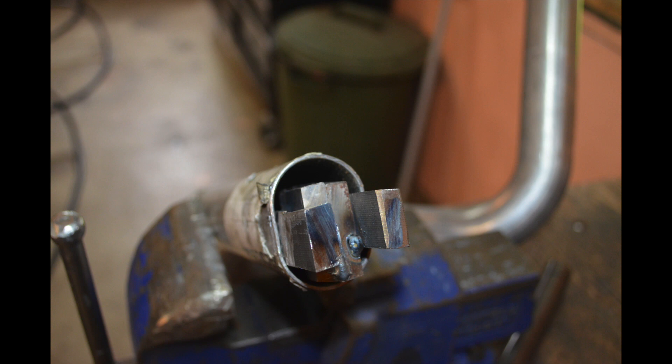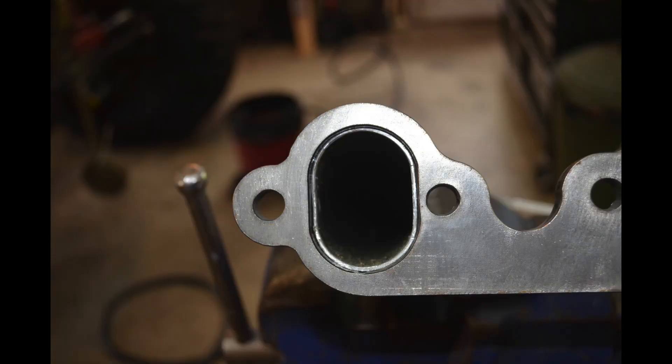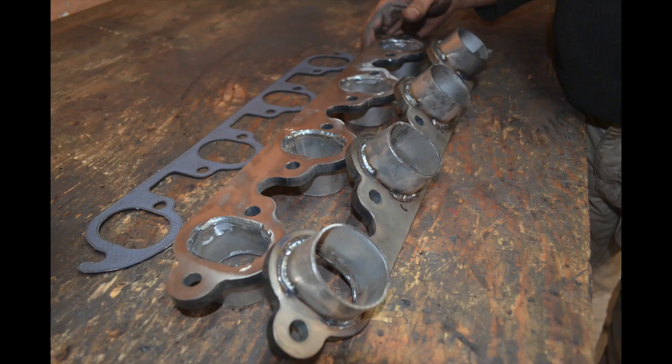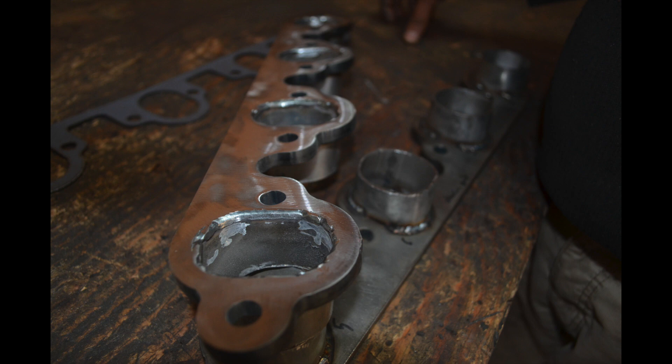They're not perfectly circular, but they have the same circumference as a two-inch tube in this particular case. What I had to do is basically squish the tube a little bit in order to make it fit inside the flange, and they fit really nicely as you can see in this picture. After that is done, I cut little stubs approximately one and a half inches long, stick them inside the flange, and then weld the inside and the outside — making sure I leave enough room for the header bolt flanges.